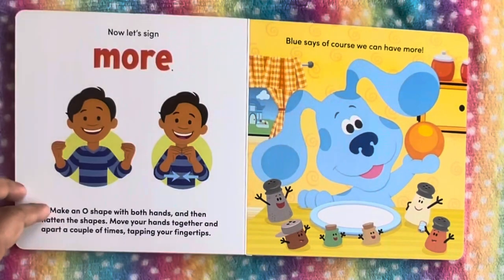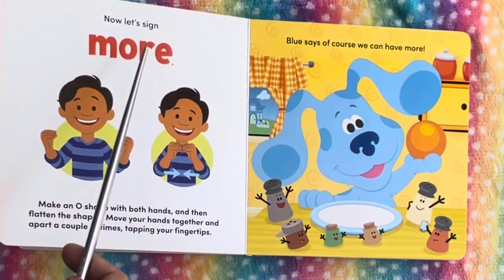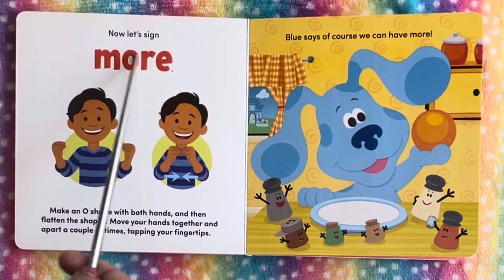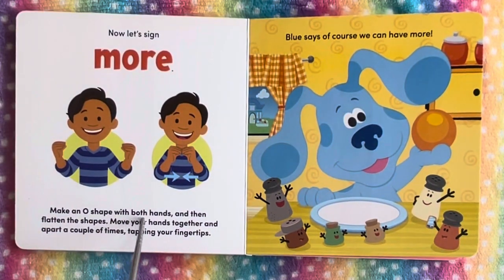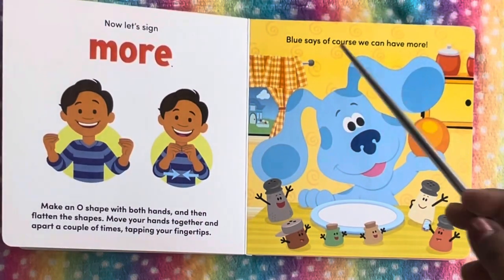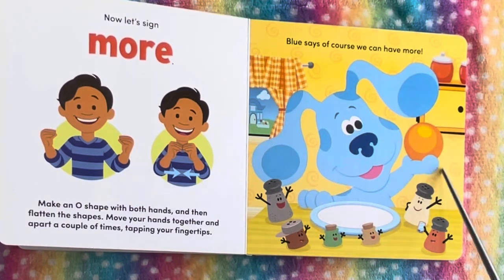Let's find out more sign language. Now let's sign more. Make an O shape with both hands, then flatten the shapes. Move your hands together and apart a couple of times, tapping your fingertips. Blue says, of course, we can have more.